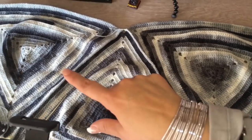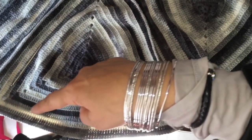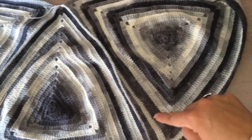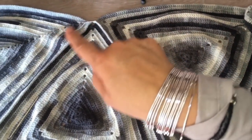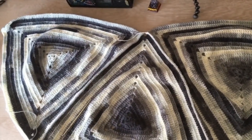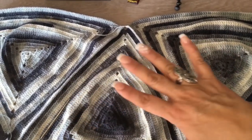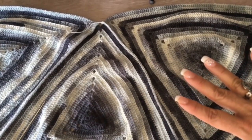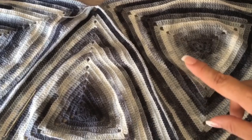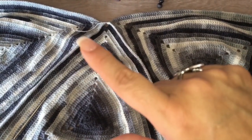So far it has to look like this — this will be our back, and this will be the other side. We just join from here making single crochet. Then we are going to iron with plenty of steam, and it will look beautiful. Then we are going to crochet all around our garment to form the collar.